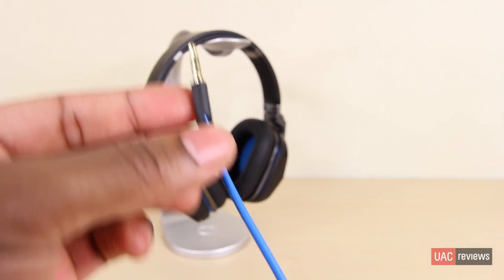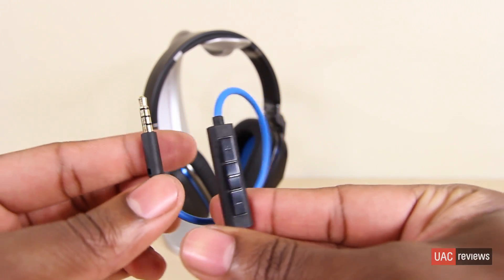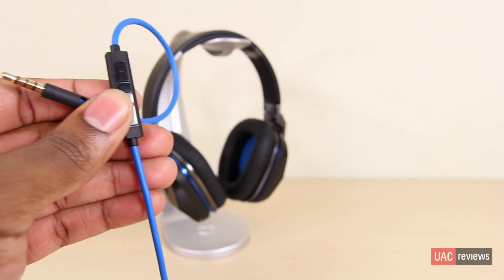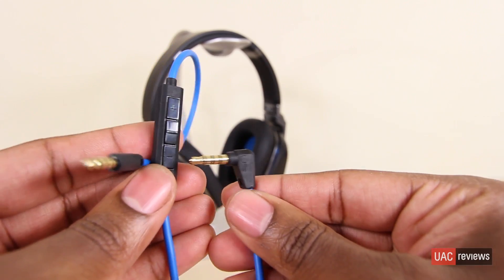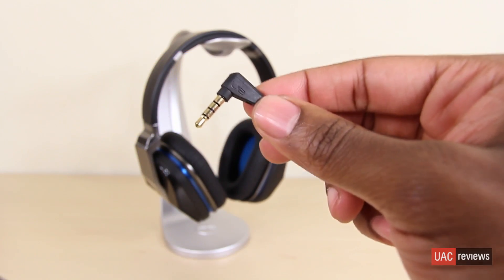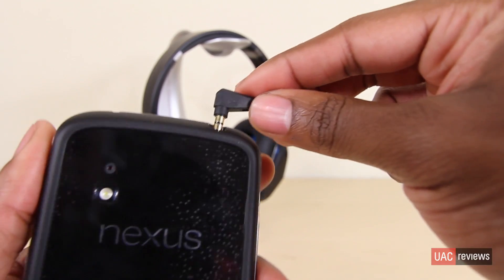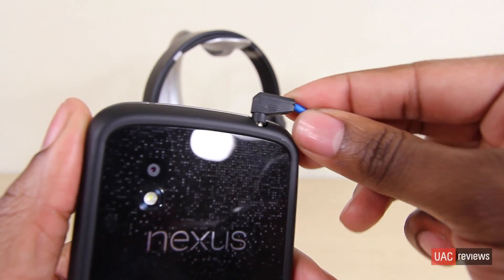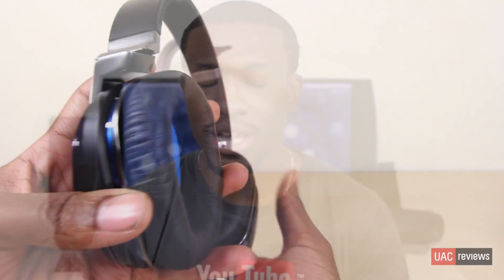The UE9000s come with a blue tangle-free cable that has an inline remote working with all Apple devices — play, pause, volume up and down, rewind, fast forward, all kinds of good stuff. However it doesn't work with Android; you can only use the play and pause feature, which is pretty typical with almost all headphones. I haven't encountered too many headphones that have full volume controls for Android, so that's okay.